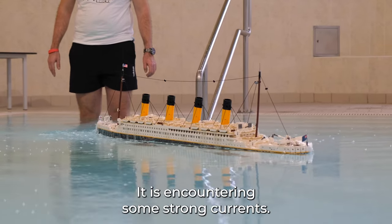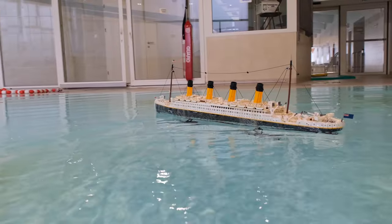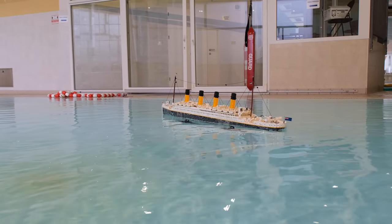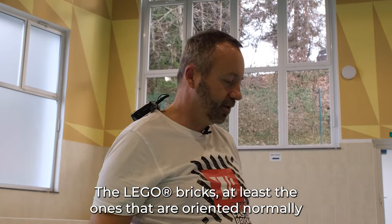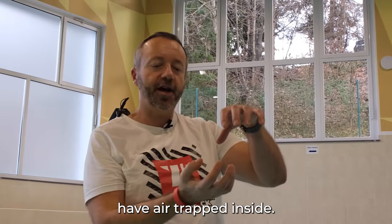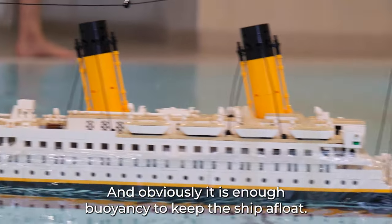It's encountering some strong currents. We managed to prove the Titanic really floats. The Lego bricks — at least the ones which are oriented normally — have air trapped inside, and obviously it's enough buoyancy to keep the ship afloat.